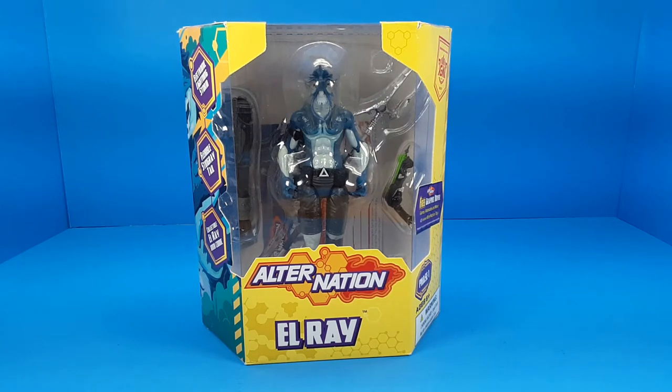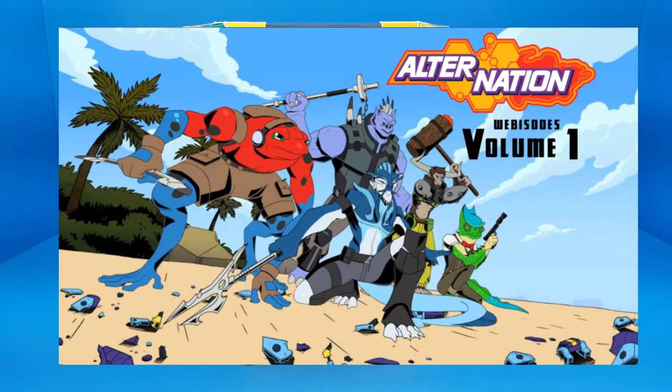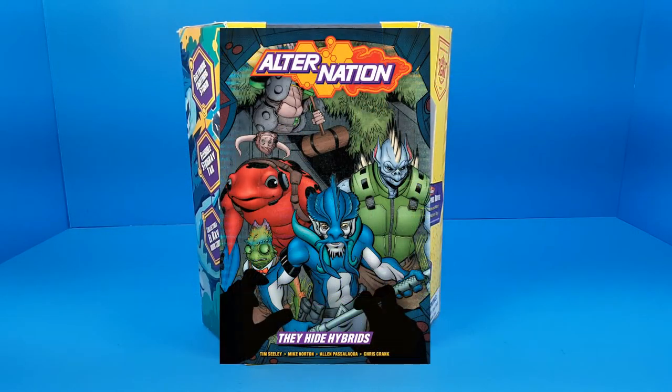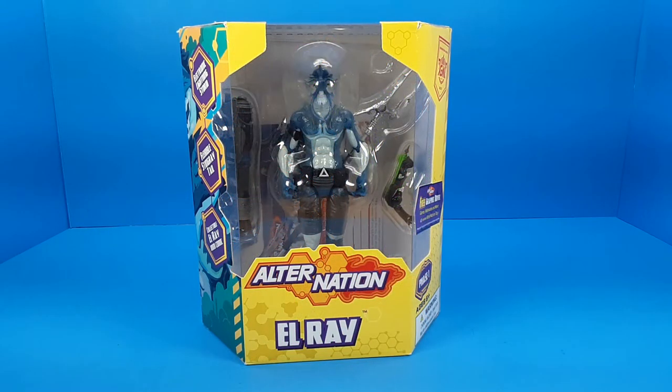AlterNation is the product of a company called Panda Money Toys. Along with rolling out the toys, they also released animated webisodes, mini-comics, and there is a graphic novel that has actually been published by Dark Horse Comics to give you the backstory. So this was a full 80s, 90s style multimedia rollout for this line.